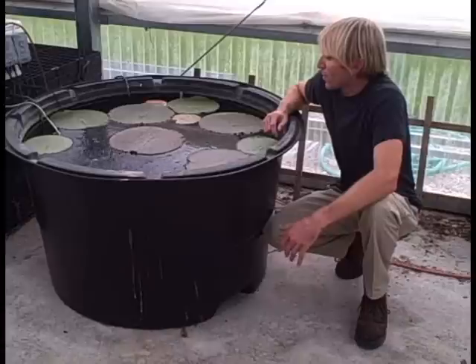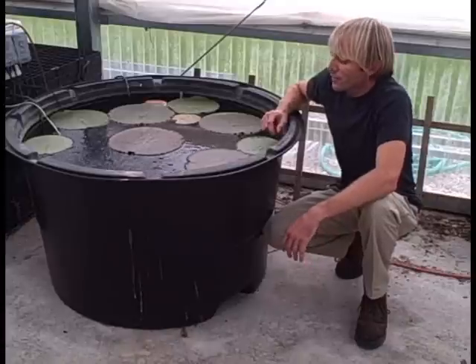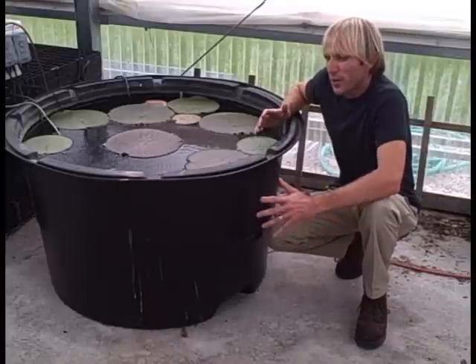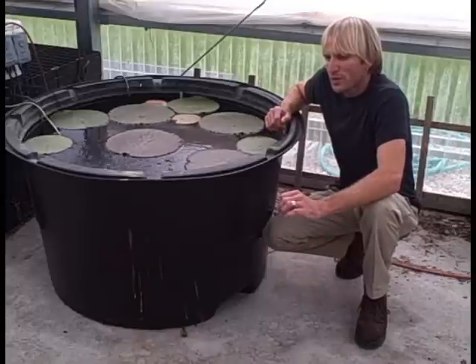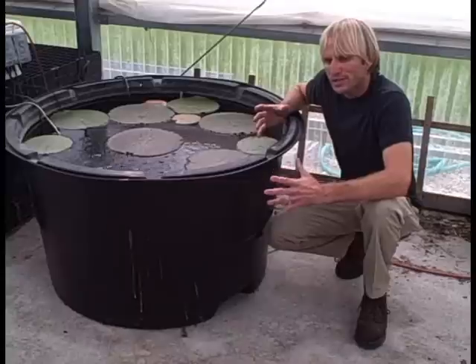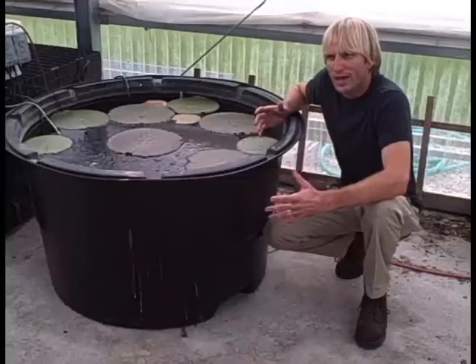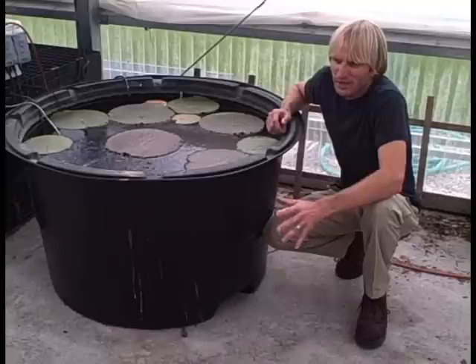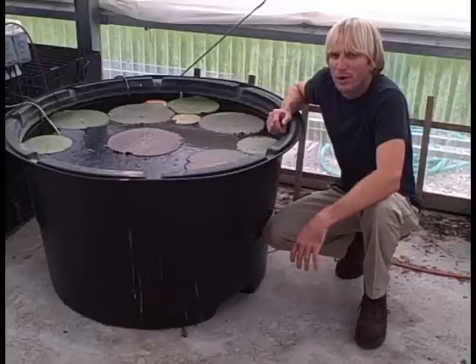Every year, we start these Victoria water lilies from seed. They start from a small seed about the size of a pea, and we get those in about January and germinate them here in the greenhouse, then slowly step them up into bigger and bigger pots until they're ready to go outside. The water temperatures outdoors have to be around 65 to 70 degrees before we can plant them out in our reflection pool.